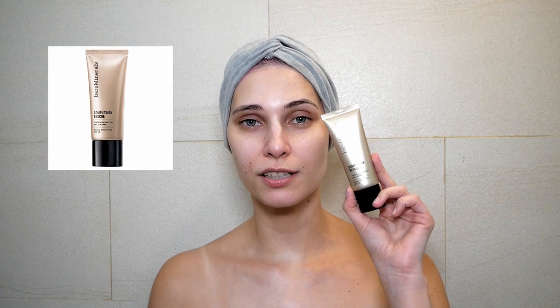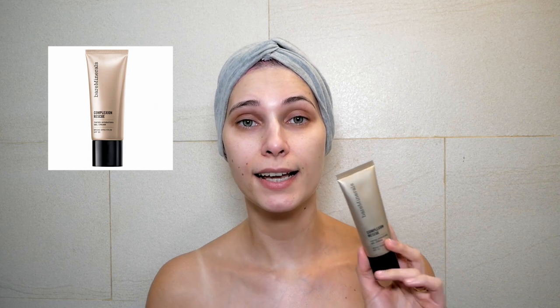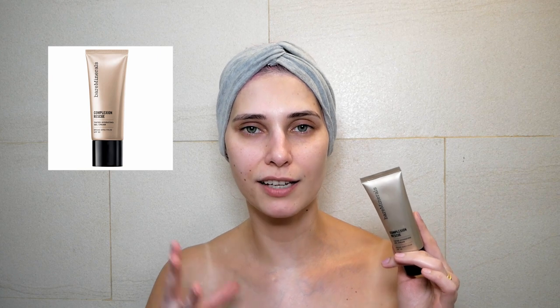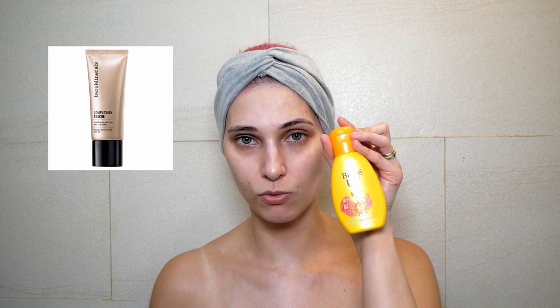The next one is my absolute favorite — the bareMinerals Complexion Rescue Tinted Hydrating Gel Cream Broad Spectrum SPF 30, in shade Bamboo 5.5. I use this instead of foundation. It has a wonderful finish, it's moisturizing, has squalene — it's absolutely wonderful and they have many shades. When I put it on it looks a bit darker than my skin tone, but it gives a nice glow and healthy color. I use a base sunscreen underneath this and then apply this on top.